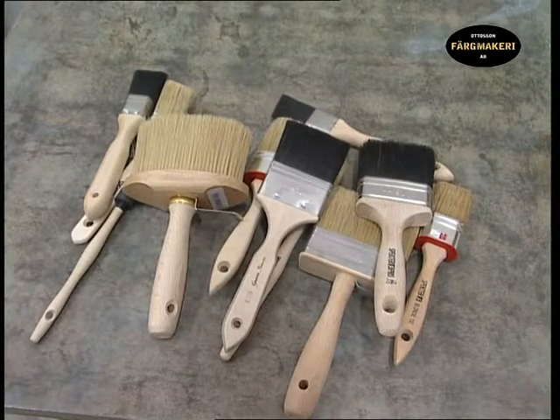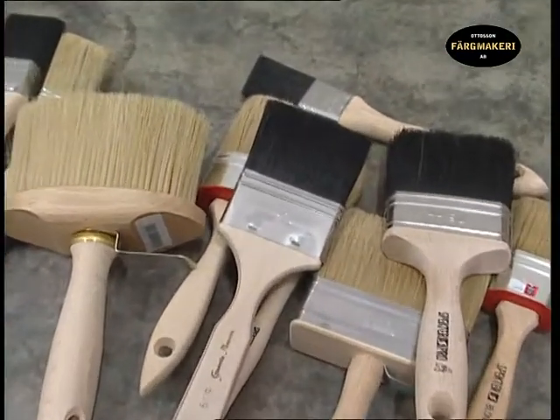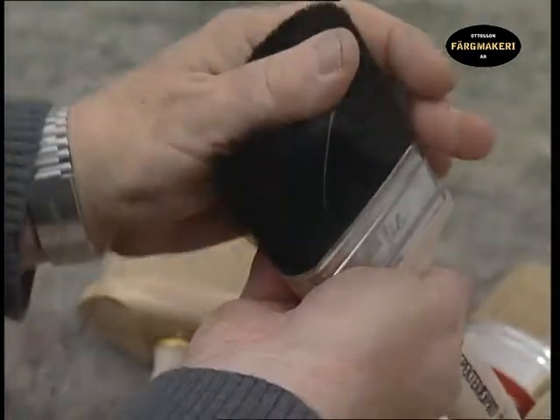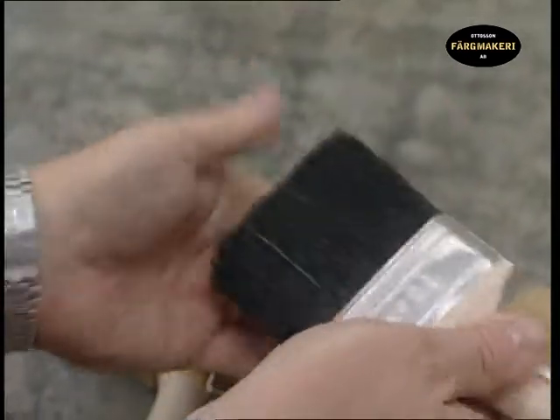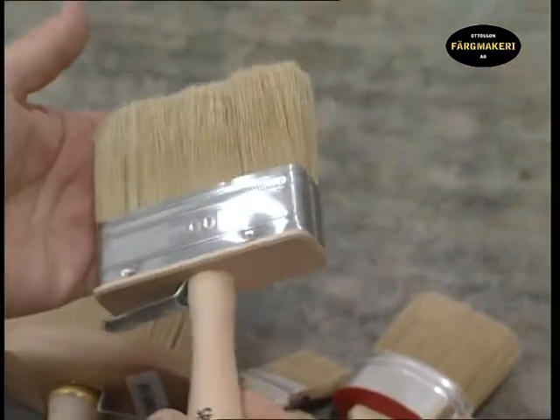It is very important to use the correct brush when painting. Firstly, the results will be better if you use the proper equipment, and secondly it is much more enjoyable to work with the correct tools. There's actually a big difference between a good and a bad brush.